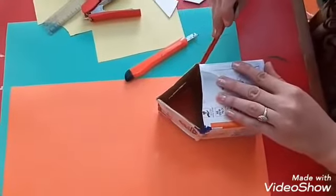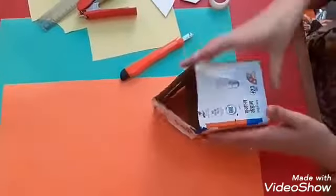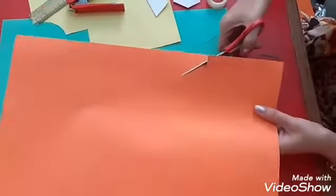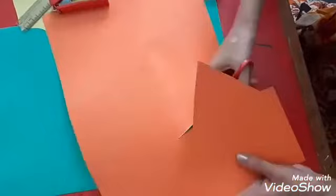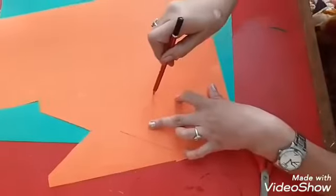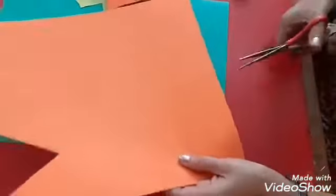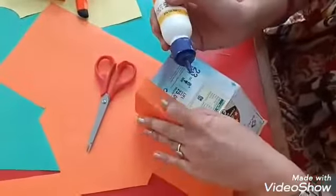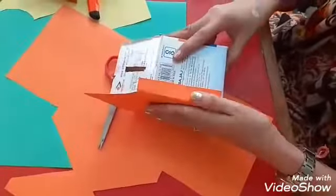Now keep it like this and make an outline, then cut it. Make one more shape like this and again cut it. Now paste these two cutouts on your money bank like this.